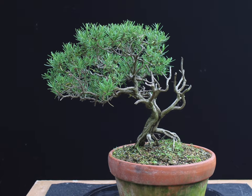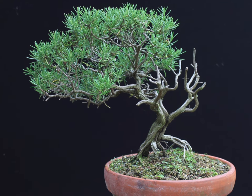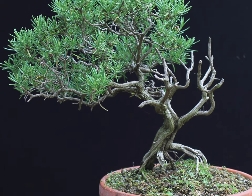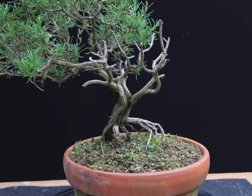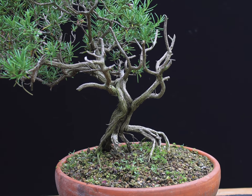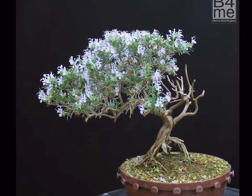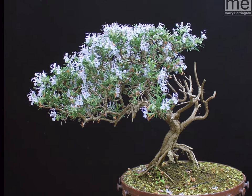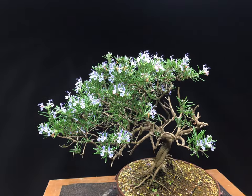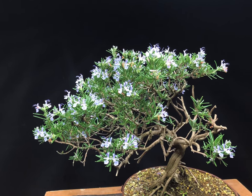Before I go any further, a necessary word of warning: repotting most bonsai species in the high summer will kill them. Spring repotting is the norm for most bonsai species because it's the safest general time to advise people just starting out in bonsai, and it's important you get into the concept of repotting many of your trees at that time of the year and not just when you feel like it. However, as this video discusses, there are some species that really need a different timing for their repotting.